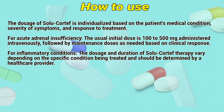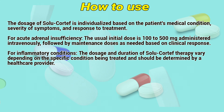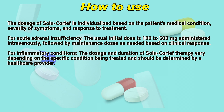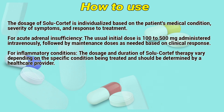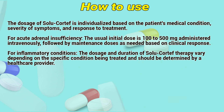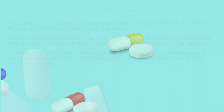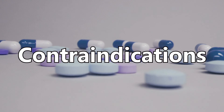The dosage of Solocortif is individualized based on the patient's medical condition, severity of symptoms, and response to treatment. For acute adrenal insufficiency, the usual initial dose is 100–500 mg administered intravenously, followed by maintenance doses as needed based on clinical response. For inflammatory conditions, the dosage and duration of Solocortif therapy will depend on the specific condition being treated and should be determined by a healthcare provider.